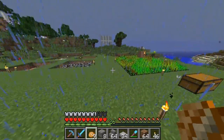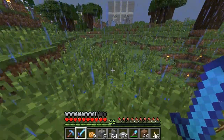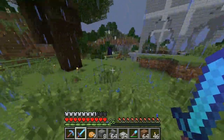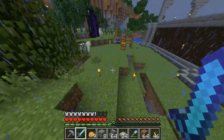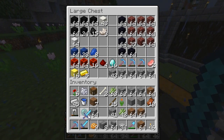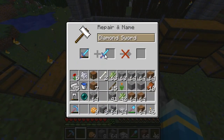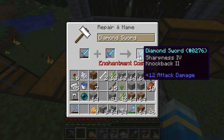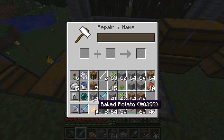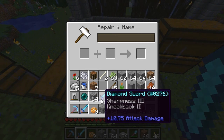I want to combine my swords. I enchanted another sword since this one is getting down there — 345 durability. I got the same enchant. Sharpness 3, knockback 2. Actually, I think that's sharpness 4. Combining the swords only makes sharpness 4 and takes 31 levels — that kind of sucks. I thought these were sharpness 4 swords and that combining them would make sharpness 5, but no.